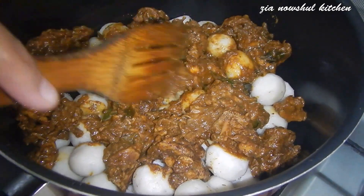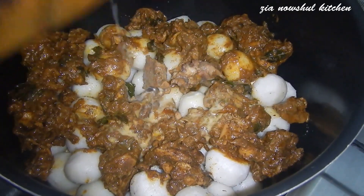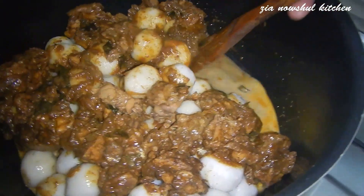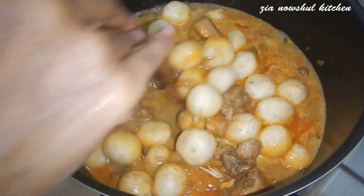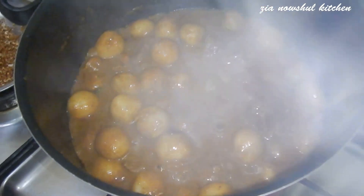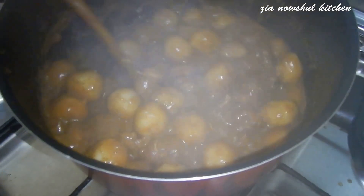I am going to put it in the water. Put the water in the water. Then we will have a little glass to put it in the pot and we will cook it in this way.